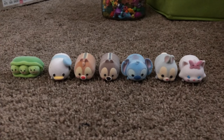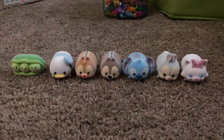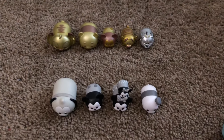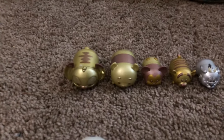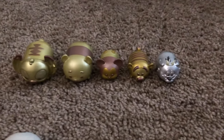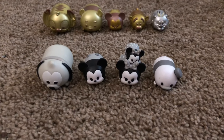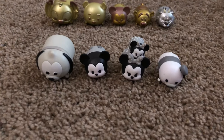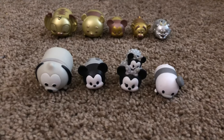Here are my fuzzy Tsum Tsums — these are the large sizes and were a Walmart-exclusive blind bag. I have Peas in the Pod, Donald, Dale, Chip, Stitch, Thumper, and Marie. These are my ultra super lucky Tsum Tsums. I have my golds in the back, silver, and then my black and white. For the gold, I have one large Stitch, one large Winnie the Pooh, one medium Mickey, and one medium Tigger. For the silver, I have one medium Mushu. For the black and white, I have one large Pluto from the Walmart-exclusive gift set, a black and white Mickey (medium-sized), black and white Minnie in small and medium, and a medium black and white Donald.